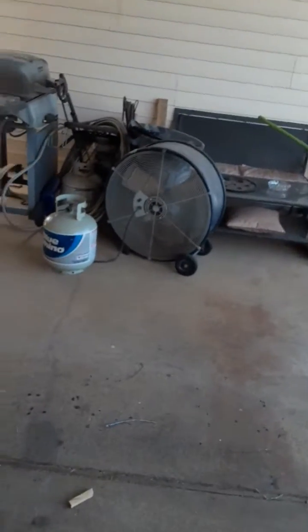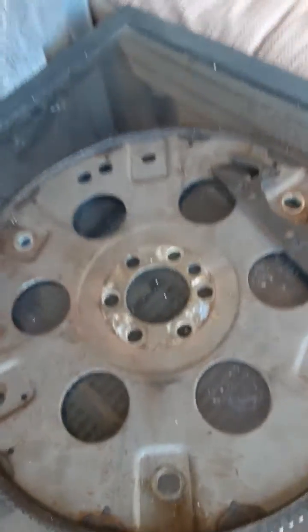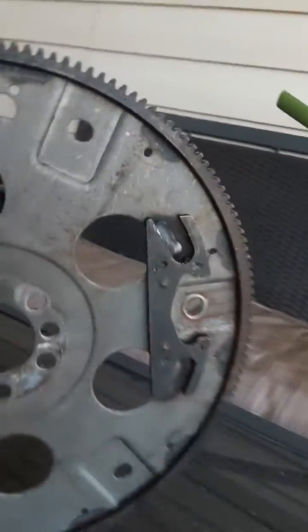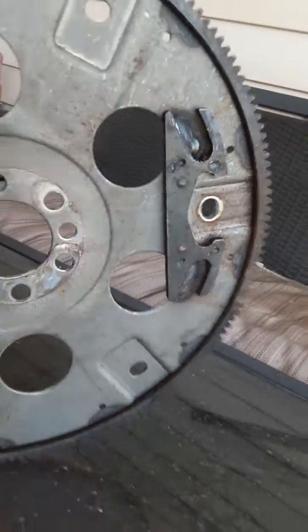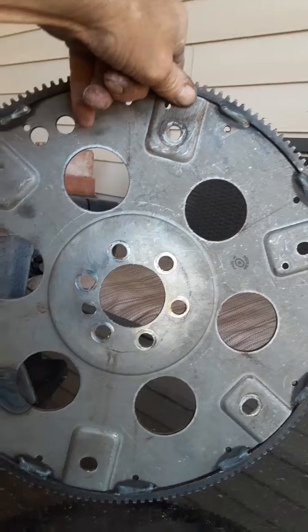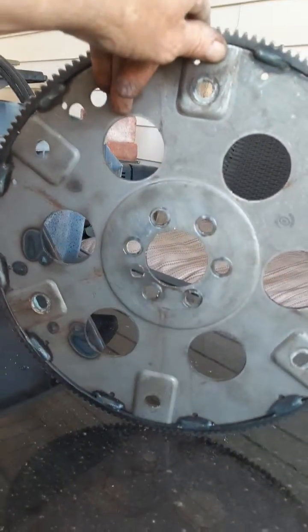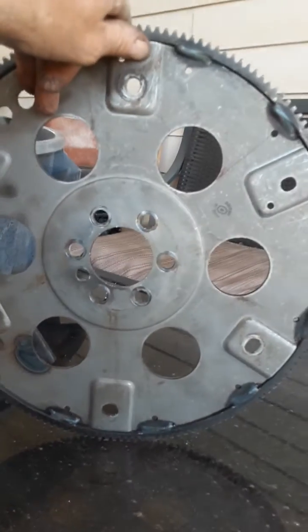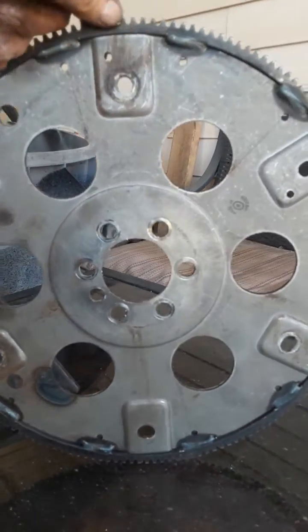I did not pay attention when going together, and I put the flex plate — this is a brand new flex plate — I put it in backwards. I put this weighted side out instead of towards the engine. I bolted it together and drove the van. It had a little vibration, and the starter didn't engage properly. It started, but it had a problem engaging. You can see where it's hit the teeth.